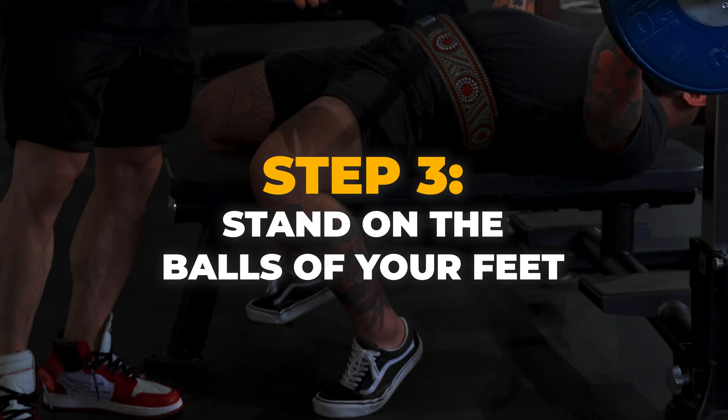Next step: grip. In powerlifting, here's a general rule — the wider you go, the shorter the range of motion. But some people aren't very comfortable going as wide as possible, and a lot of the best benchers in the world don't go as wide as you can. The rules in powerlifting state the maximum legal width grip is index finger on that outer ring of the bar. That might not be comfortable for a lot of you, so he grabs at his most comfortable grip position.